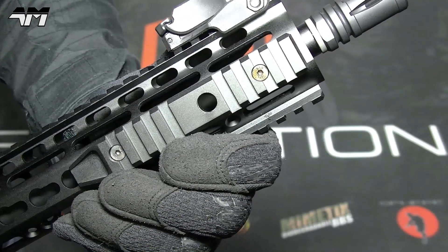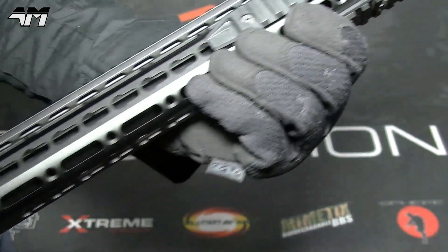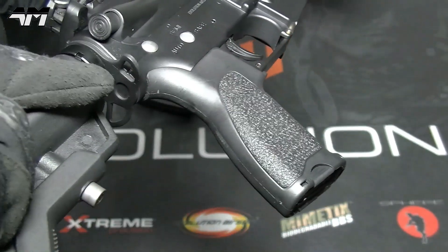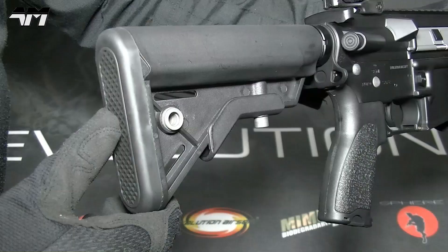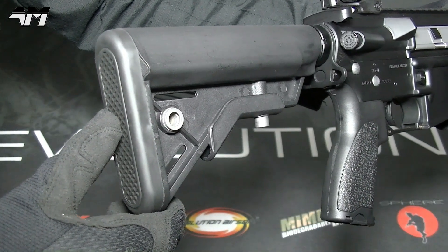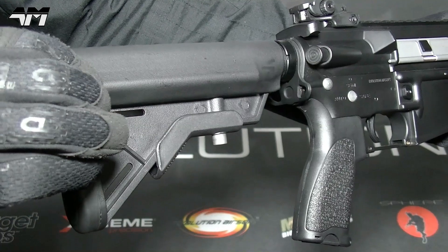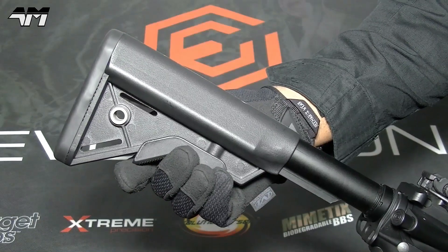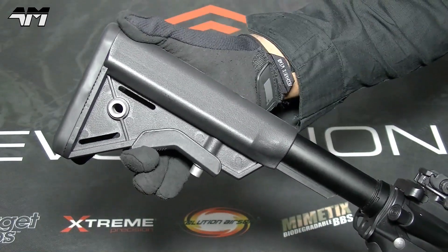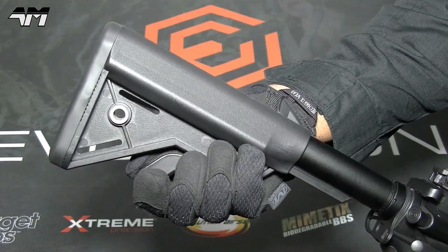Before I go into the battery installation and also how you can increase the power of this using the quick-change spring system, let me just quickly show you the various sling points, including your QD sling point right here, all around the front rails, and another one on the other side of the stock. Now, where do we put the battery pack? On this particular model you don't need to take off the butt plate — you literally remove your stock and your battery pack goes down the buffer tube. With the stock fully extended, instead of pressing it down further to take it off, you manipulate it the opposite way — like that — and off it comes. And there you can see your cable; pull that out and you'll see your Tamiya connection.